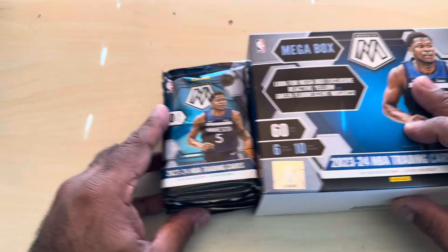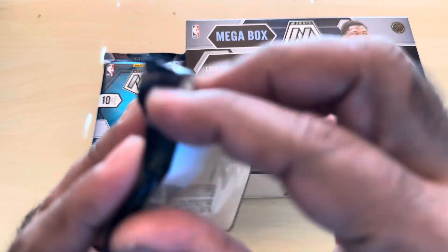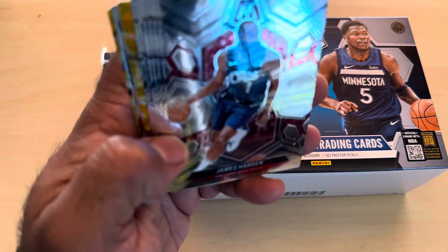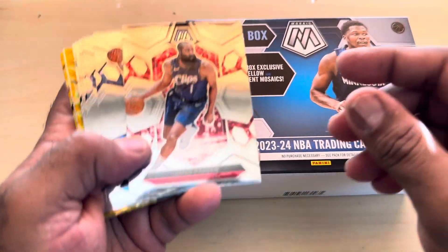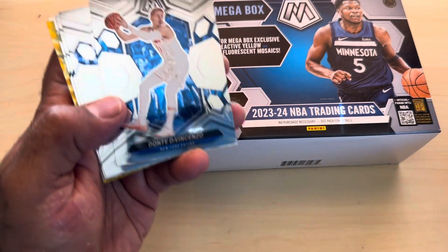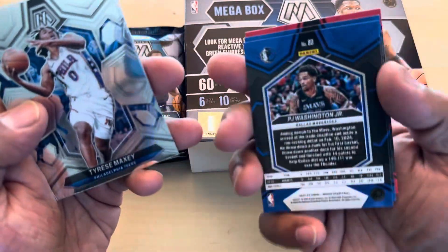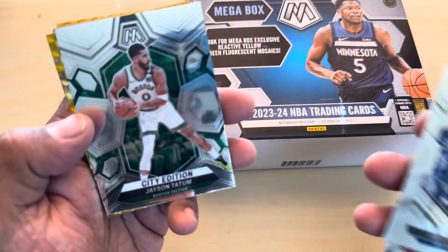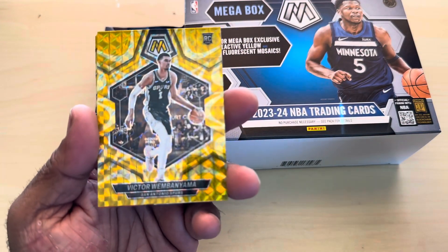Put it right here. Here we go. Come on, good cards. So 10 cards per pack. I don't really like the design of the base - it looks disgusting. But here we go. We have James Harden, Dante DiVincenzo, P.J. Washington Jr., Tyrese Maxey, Jerace Walker on the rookie City Edition, Jason Tatum. Oh!